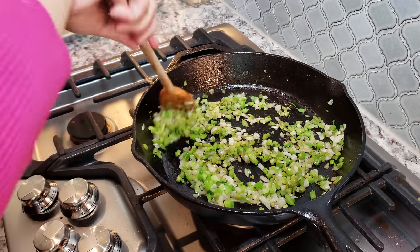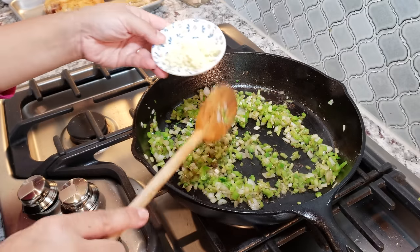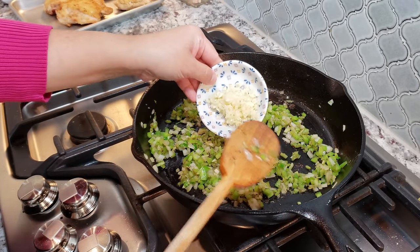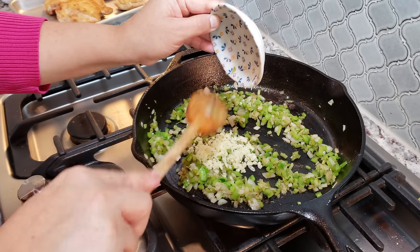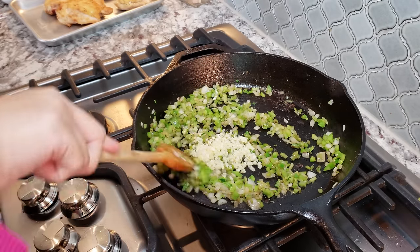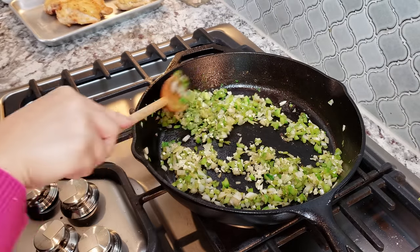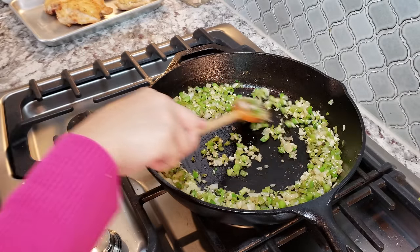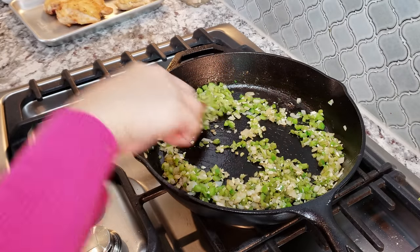Now that my onion, celery, and bell pepper have had a chance to sauté and get a good head start, I'm going to add three cloves of minced garlic. I'm going to continue cooking until everything is translucent and softened — that may take five to ten minutes — using somewhere between a medium to medium-high heat.